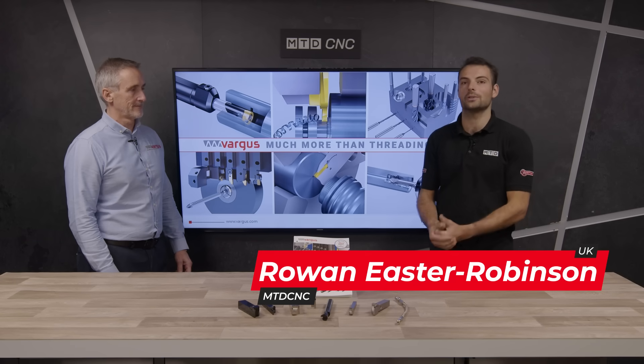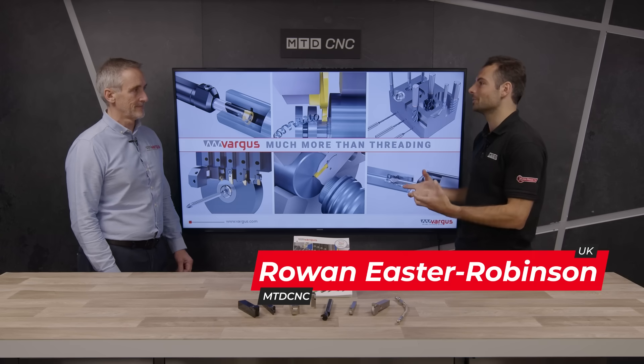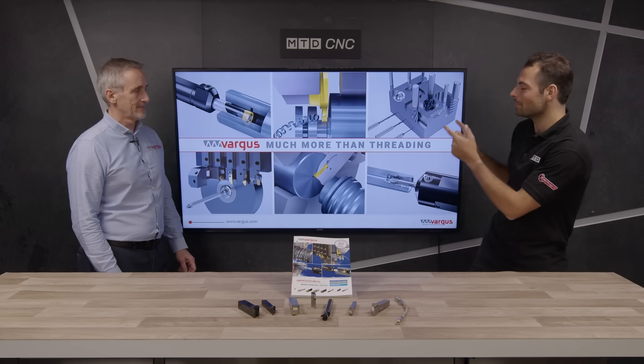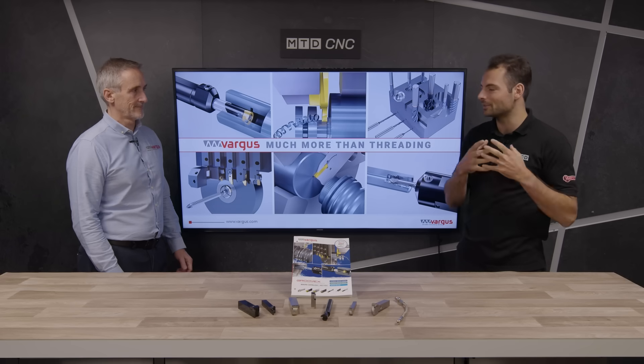Welcome to another MTD Technical Corner. Today I'm with Mike from Vargas. Vargas is really well known for thread cutting tools — you've been making those for over 60 years. As the TV behind me says, you're much more than threading as a company. There's a lot more on the range. What have you brought out of the range to show us today?